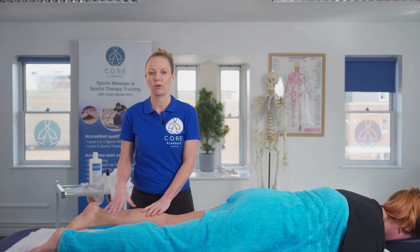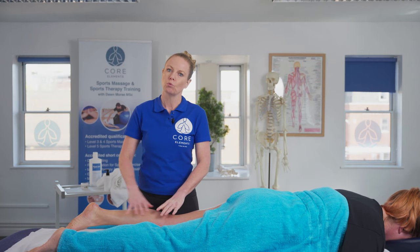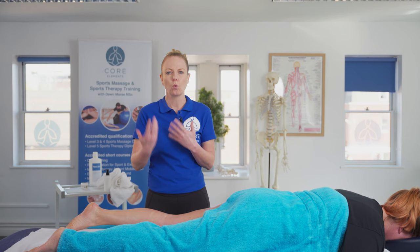STR is considered one of the heavier sports massage techniques. So you would use this after you've already warmed up the area. You might have already done your full leg effleurage and petrissage techniques, identified where the hypertonicity is or where the muscle tension is being held, before moving into this heavier movement, because we always want to pre-warm the muscle before going in with those heavier pressures.